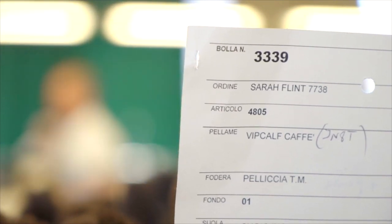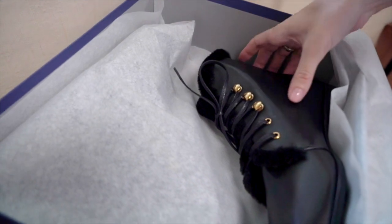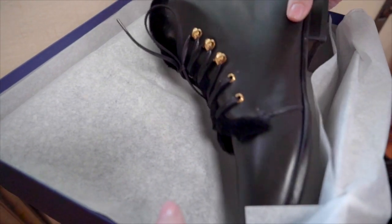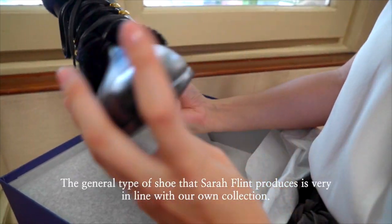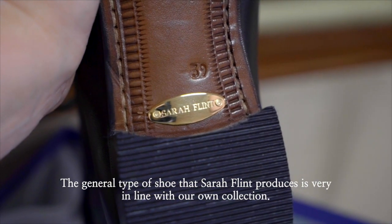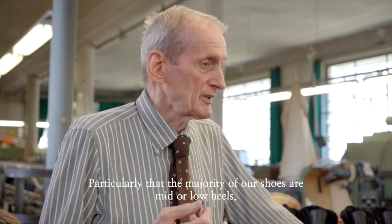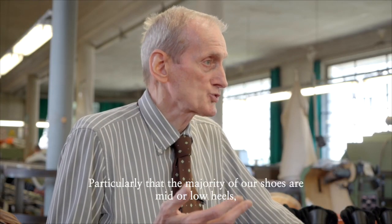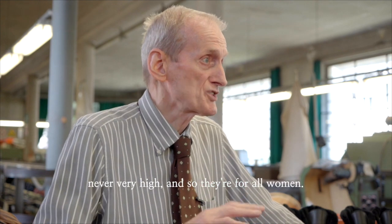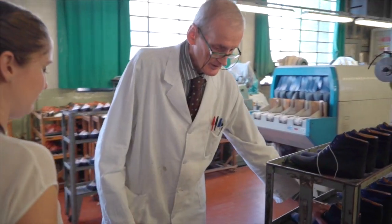They have never done a collaboration with an American before. They actually have only ever produced shoes for one other designer who lives in their town. So I'm just really excited to be working with them. I'm so grateful to have Cesare and Etoare as mentors and I just can't wait to see how the collaboration progresses and to learn more from them.